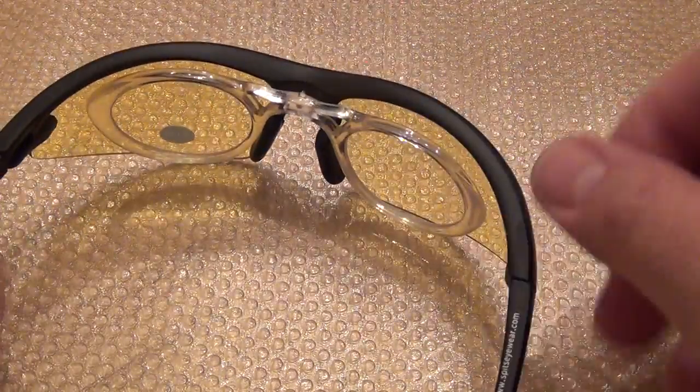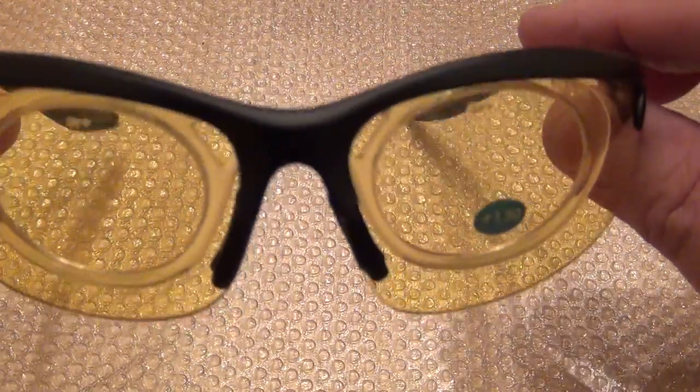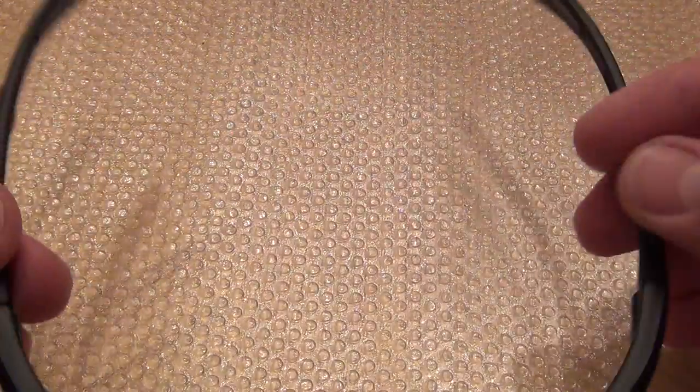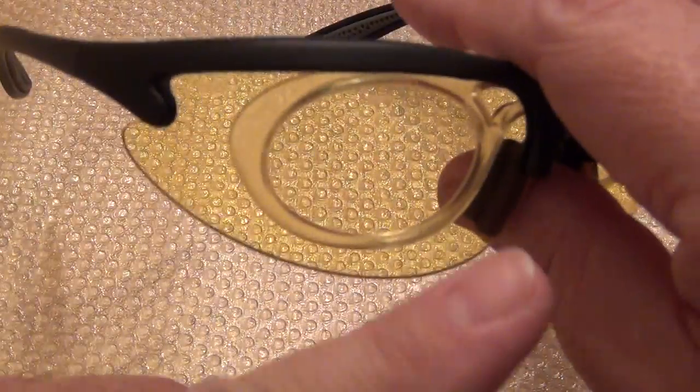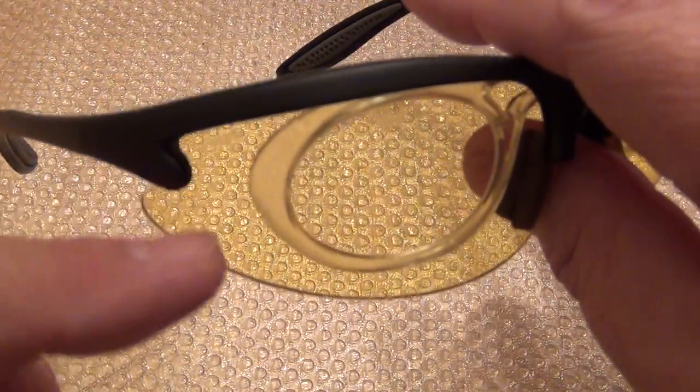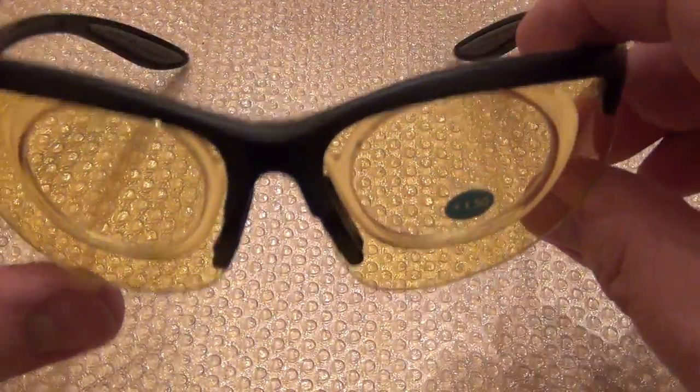I haven't tested this on the range yet, but I already tried it at home. It fits well, it's comfortable, I really liked the wrap-around eye protection, and I can see better. So it's a win-win for me.